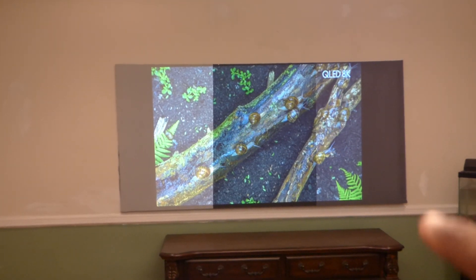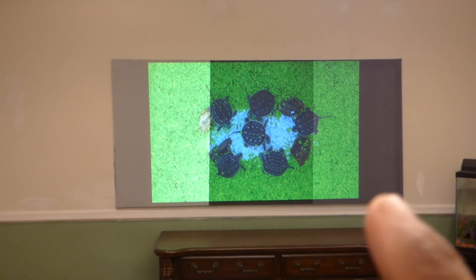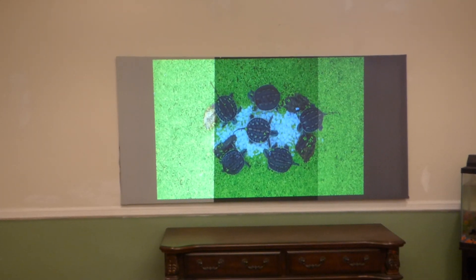If you look at the cinema — this is the silver eclipse — it produces both good white levels and black levels at the same time.